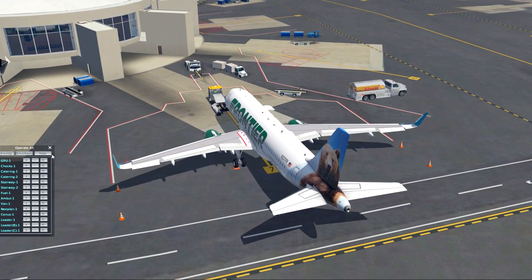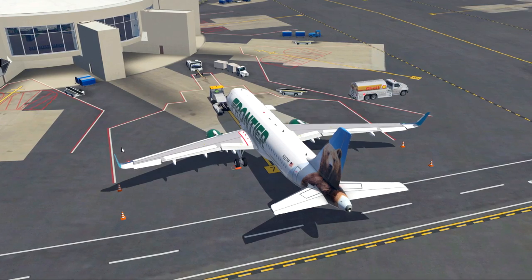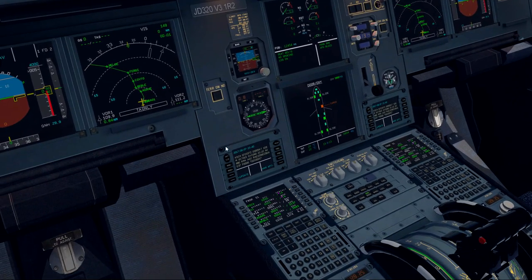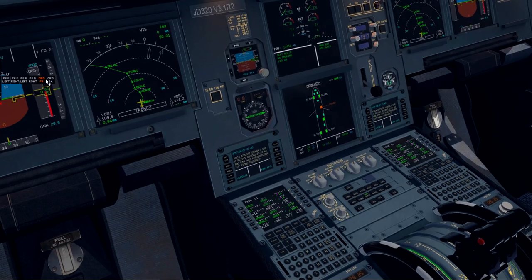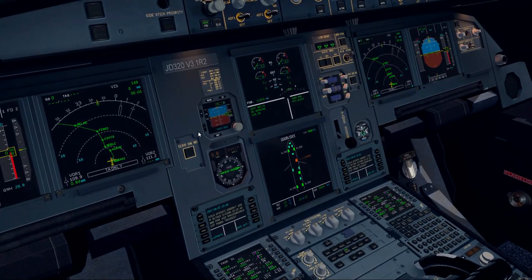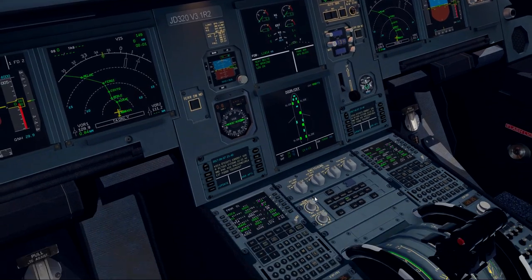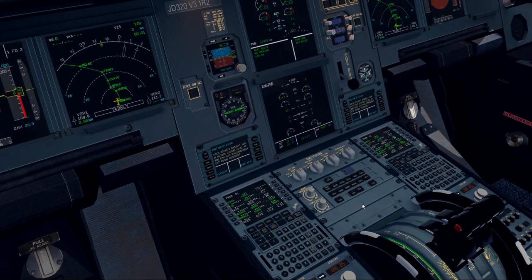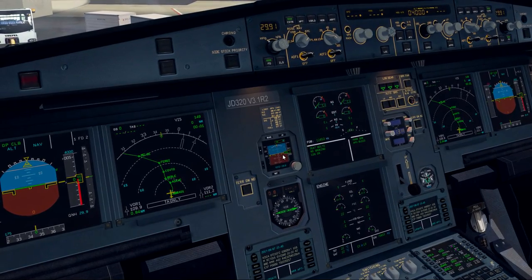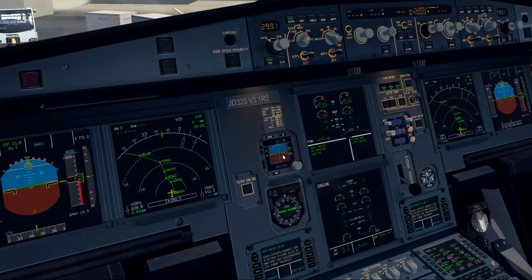Tied all equipment. Back inside the aircraft, we check our cargo doors. We've got one cargo door open, so I'll manually close that. All doors are closed and accounted for. I'll switch back to the engine page because I want to monitor that during pushback. We're actually ready to go. We'll call up the better pushback plugin now and get our push plan sorted.